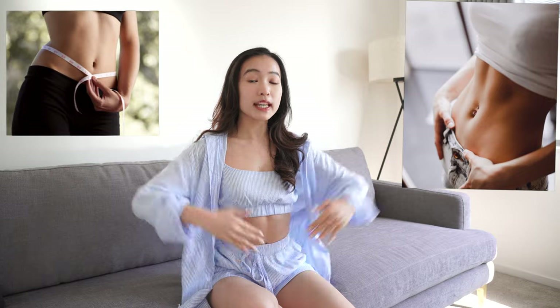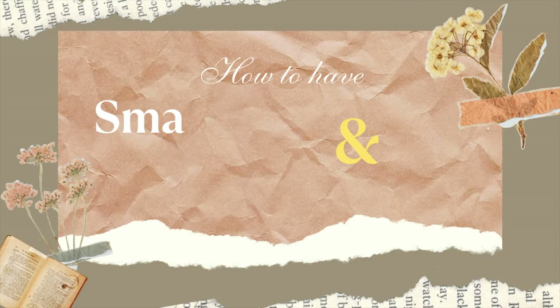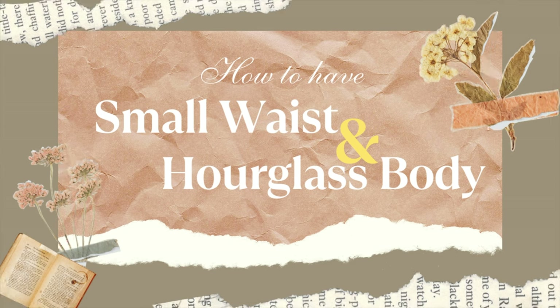Hi guys, welcome back! It's been a while since we sat and talked. Today I will share with you the things that you should know if you want to have a small waist, flat tummy, and an hourglass shape. I have my water bottles ready — let's get into it.